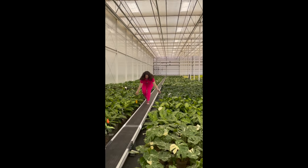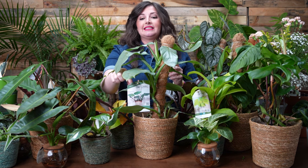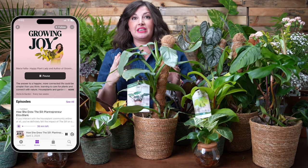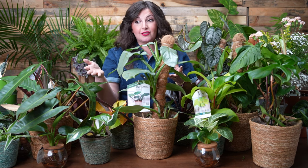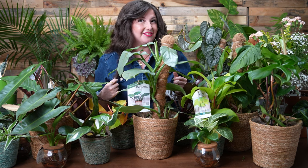Proven Winners Leaf Joy is an incredible grower with a state-of-the-art greenhouse — they grow only the highest quality plants. They really want to empower their consumers by creating tags with the plant's Latin name and care cards. They sponsor these videos and the Growing Joy with Leaf Joy series on the Growing Joy with Plants podcast to make sure you have all the information you need to grow their plants successfully. They're finding really unique, cool species and bringing them to market. Make sure to ask for the Leaf Joy plant at your local garden center.